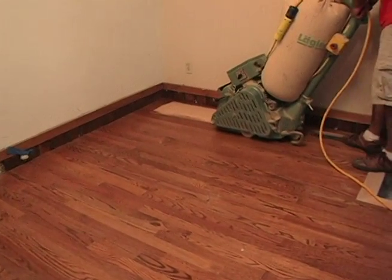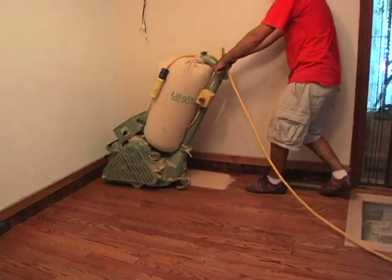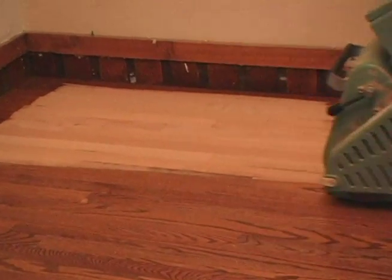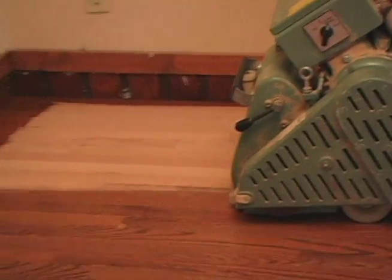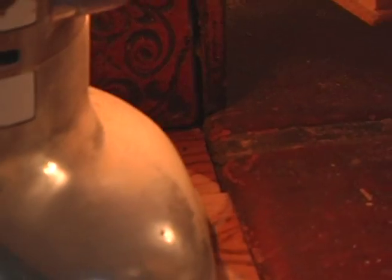Sanding a salvaged floor is not much different than sanding a new floor, except more attention is given to make sure that the salvaged floor is completely smooth. Sanding the floor begins with a heavy grit sandpaper, and the floor is passed over with a sander two or three times.